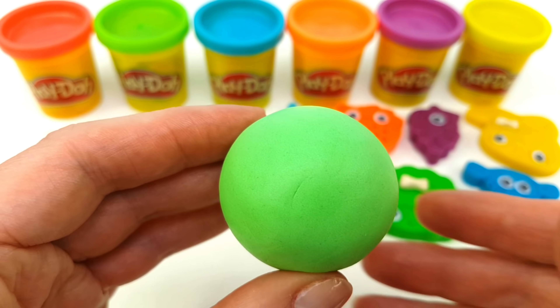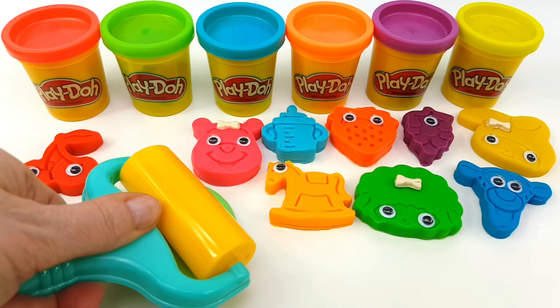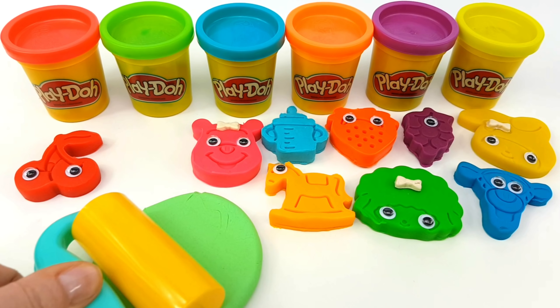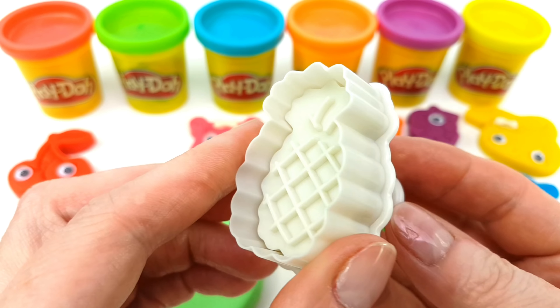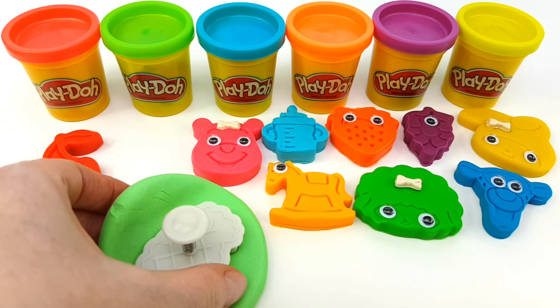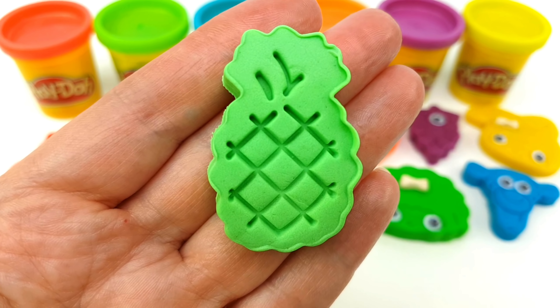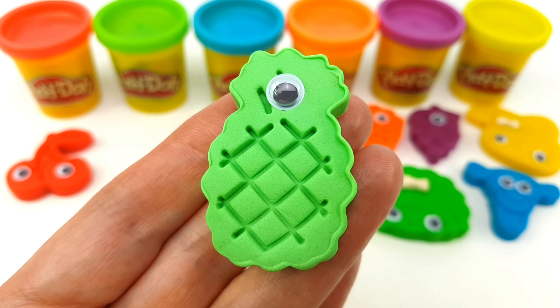Light Green! The Muffin Man, the Muffin Man, the Muffin Man. Hi-ho the Dairy-O! The farmer takes the wife. The wife takes the child. Hi-ho the Dairy-O! The wife takes the child. The child takes the nurse.